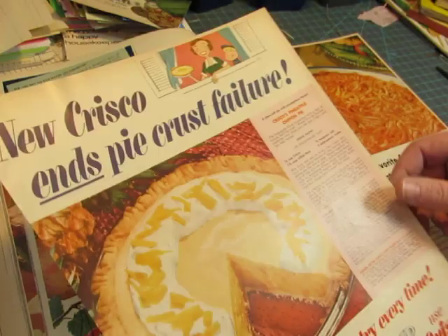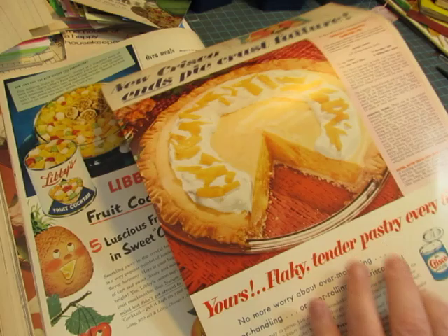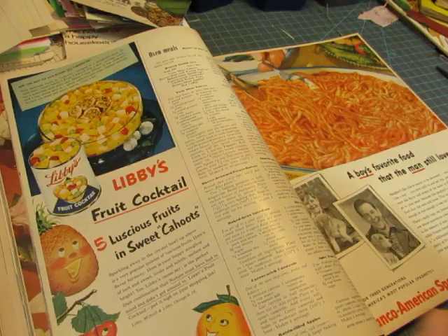I'd rather have this than the pie, but would I still have the recipe? No — this would cut into the recipe part. So you have to make choices sometimes. There's another can that I could make a paper clip out of, and there's another one, and a V8. You could make a tag with that V8 glass.